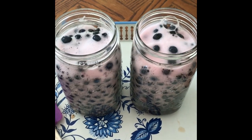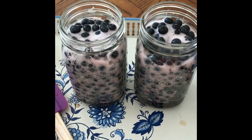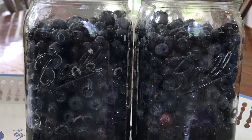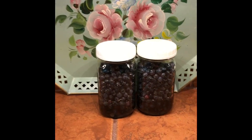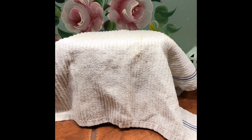Then I'll put a lid on real tight and I'm just going to leave these on my counter to ferment overnight. The last step is to put them on your countertop, cover them with a towel, and wait 24 hours.